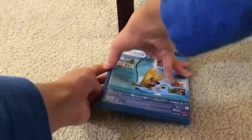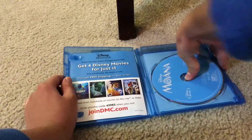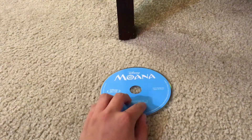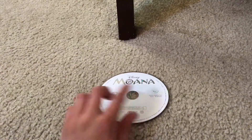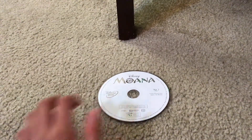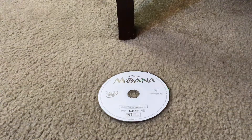Let's unbox this movie. Here's the Disney Moana Blu-ray Disc. And here's the Disney Moana DVD Disc.